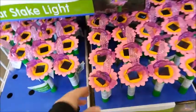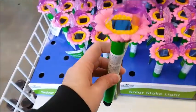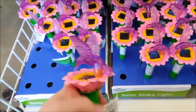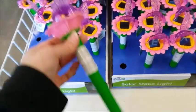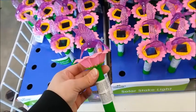I saw these on the website. They're kind of plastic. Yeah, these look pretty good. I think I'll get like four of these.